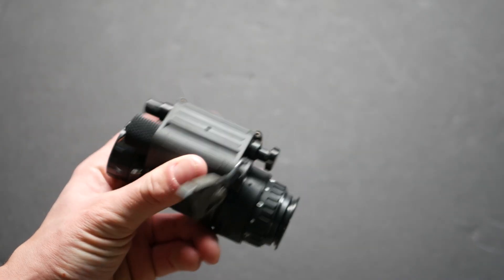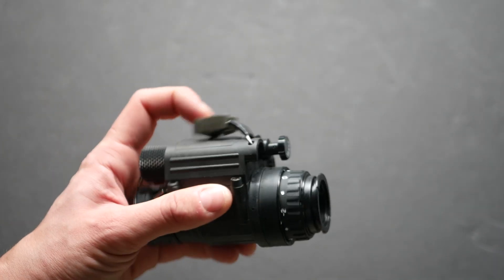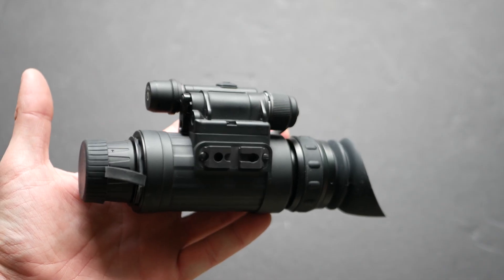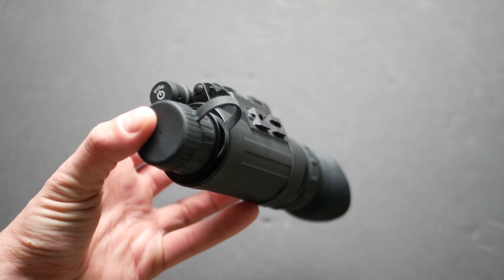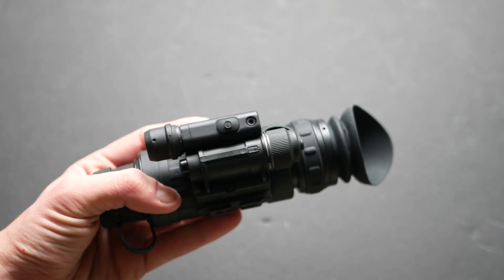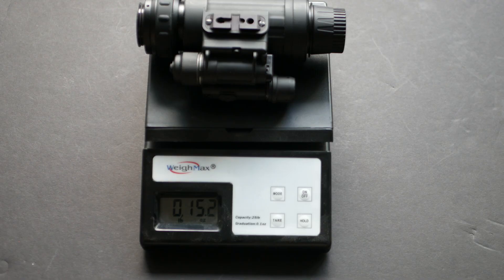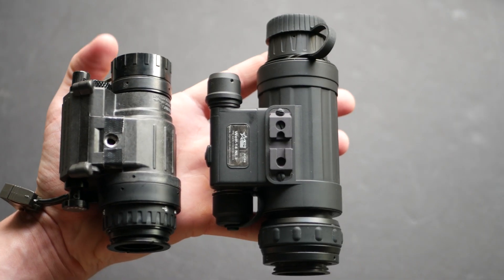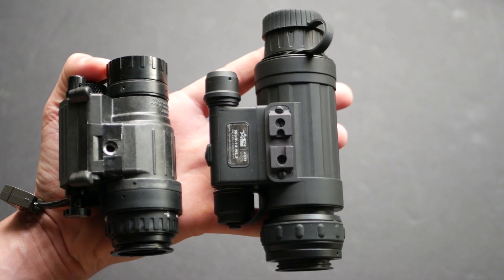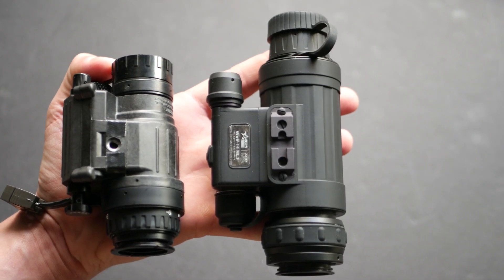The PVS-14 by itself weighs 11.5 ounces with a lanyard mod attached. The Wolf-14 weighs about 15.7 ounces — with a lens cap and rear rubber eyepiece — or 15.2 ounces stripped down. So the Wolf is about 4 ounces heavier, and it's also a lot longer, meaning that weight sits farther forward, which is not going to feel great when it's on your head.